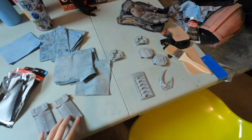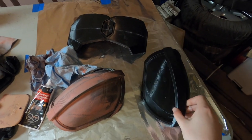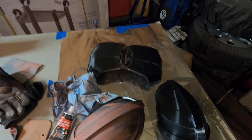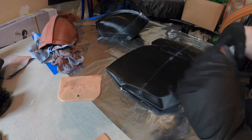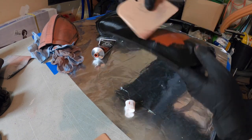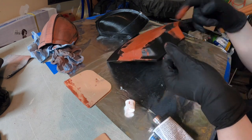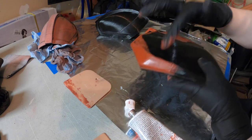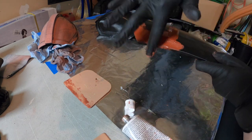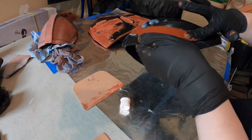I also sanded the earpieces and everything down further. I've brought the two parts that had JB weld on them - the other pauldron and the chest plate - and I'm going to put the spot putty on those so they can dry and be all ready to sand for tomorrow.